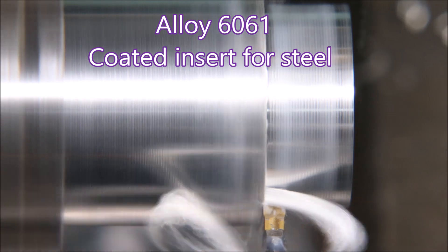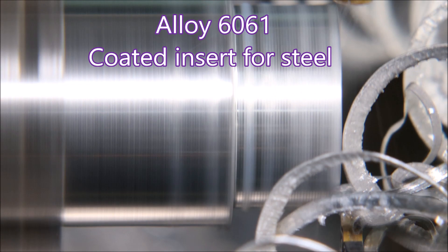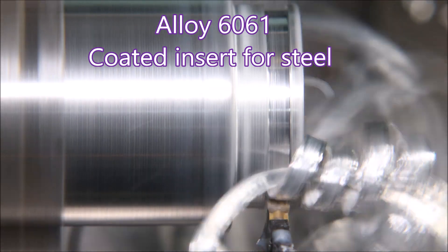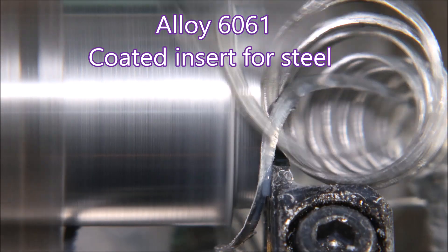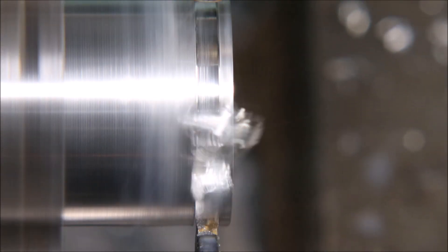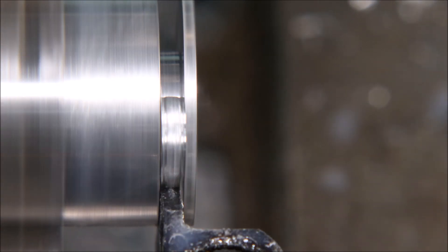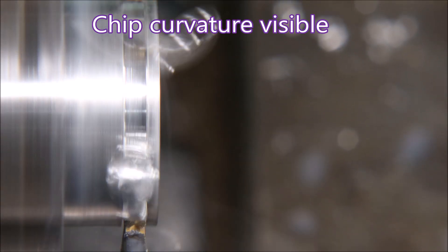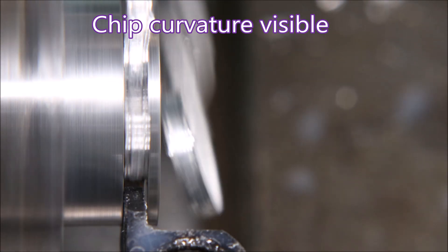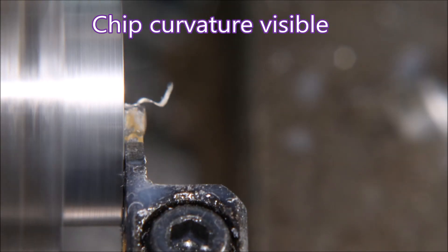This insert is the same physical shape as the polished one, but it's not been polished — it's coated and it's intended for use in steel. I slowed this bit down so that you get a better opportunity to see the curvature of the chip, so it doesn't catch on the sides of the groove.